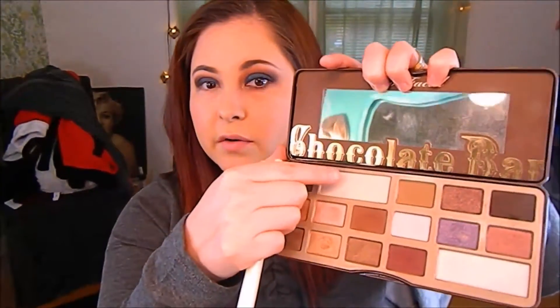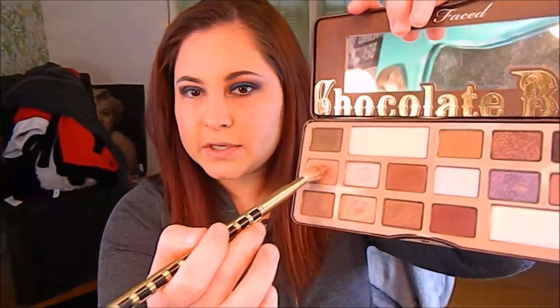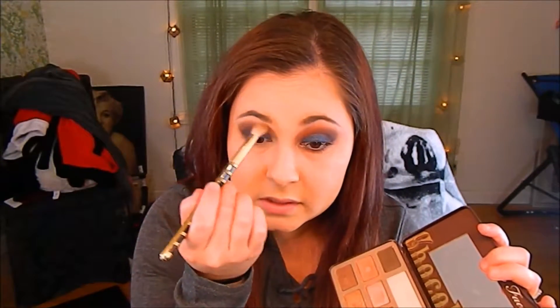Now I'm going to go back into that crease color and just blend that out a little bit. I'm going to go in with this highlight color on my brow bone, and then we're going to go in and fix that blue. I'm going to go back into my transition color and just make sure everything is blended out and looking nice. Now it's time to go back into the Moondust Palette and fix that up.